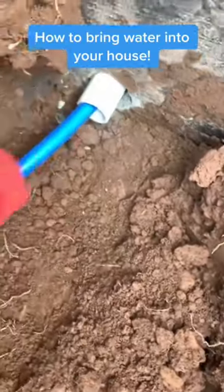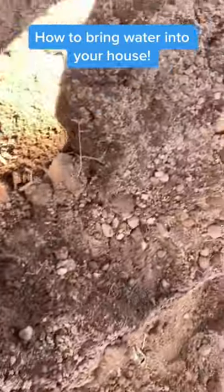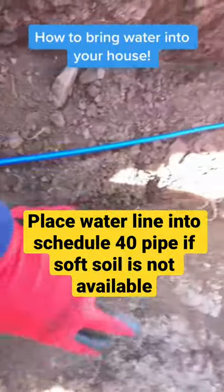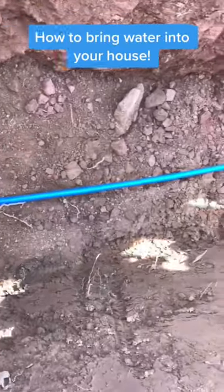Now all I'm doing is — the ground's really soft, it's like sand almost — I'm just covering up this pipe with it, so when they go to backfill, a big rock or something won't fall down and smash the pipe.